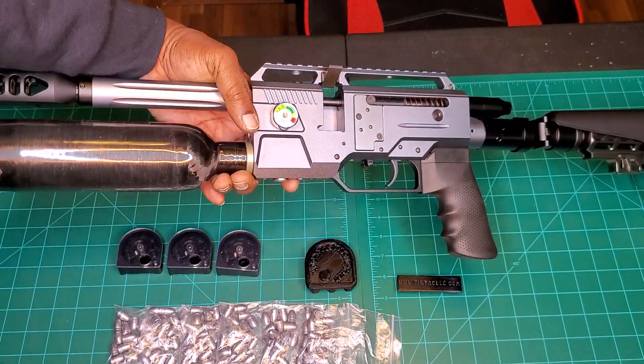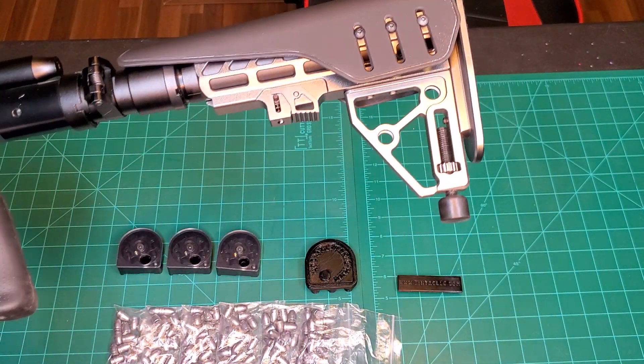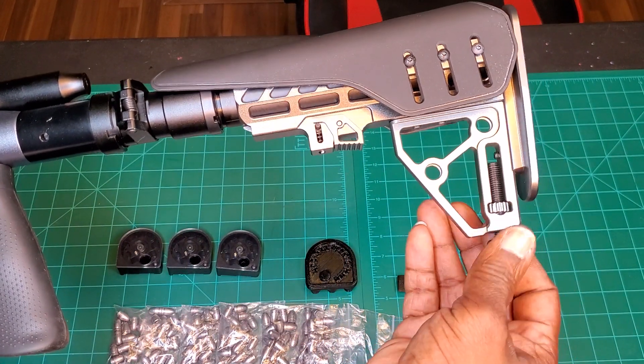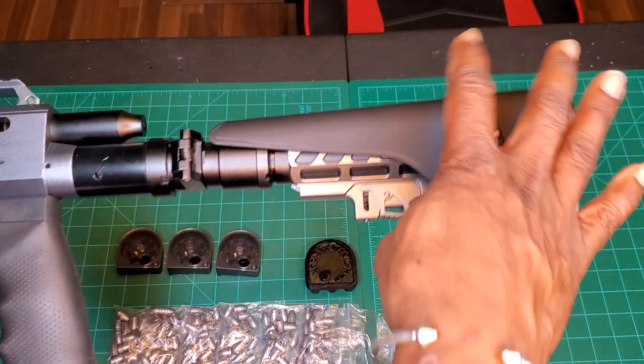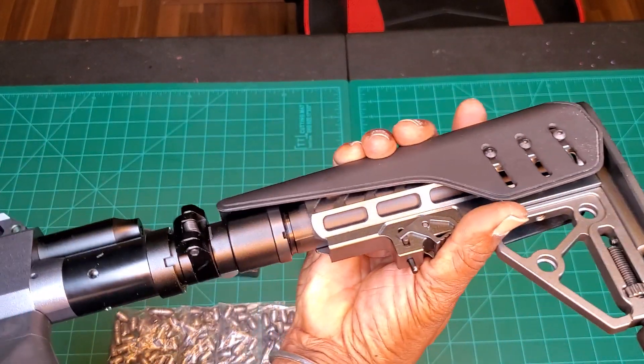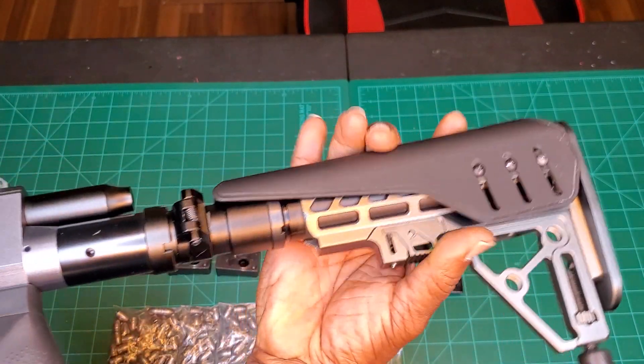I love this buttstock — oh my goodness, it's awesome. Beautiful. I love the adjustability down here on its own, and it's telescoping as well. There we go — it does adjust for your length of pull.